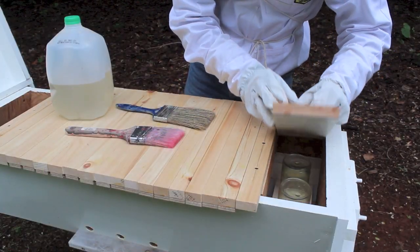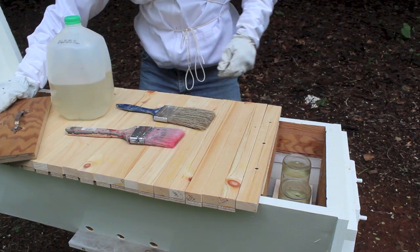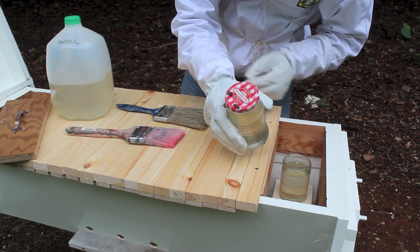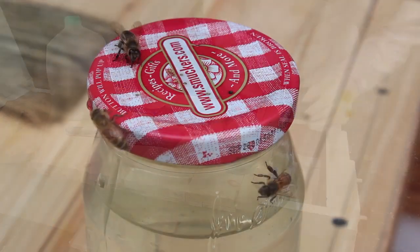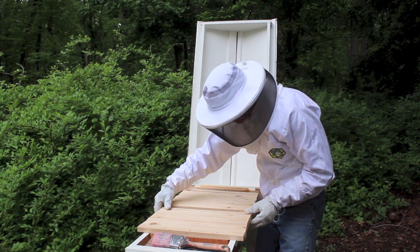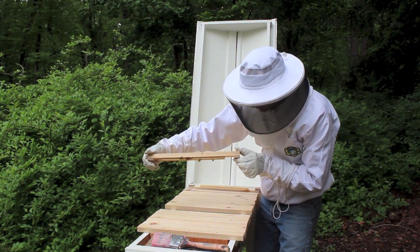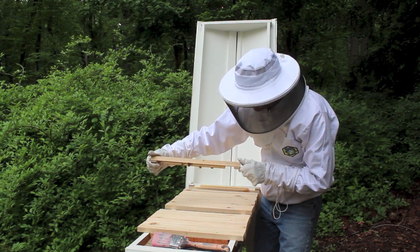They're building the comb right off the top bars. Let me close this back up. This is the feeding design that Philip Chandler came up with — I found it on the internet, I think he's from England. This is working great. You can see the bees there. I don't think I need to fill it anymore — I filled this two days ago. They must be getting a lot of nectar from out in the wild. This is the eighth bar out.